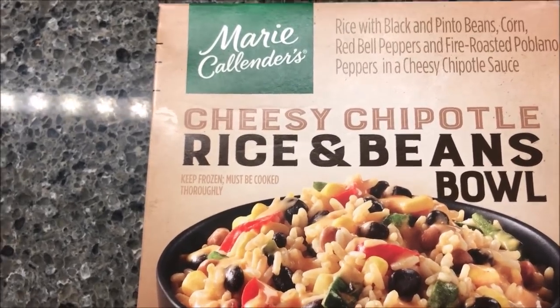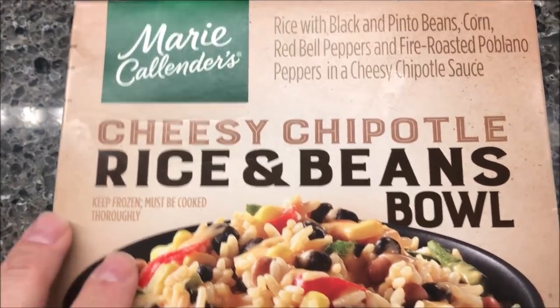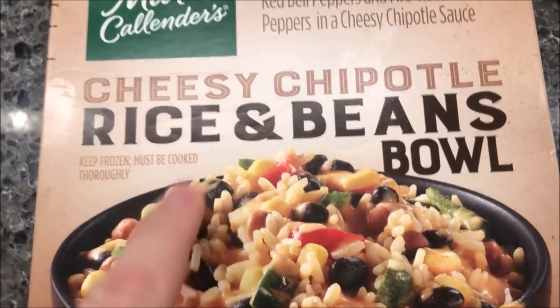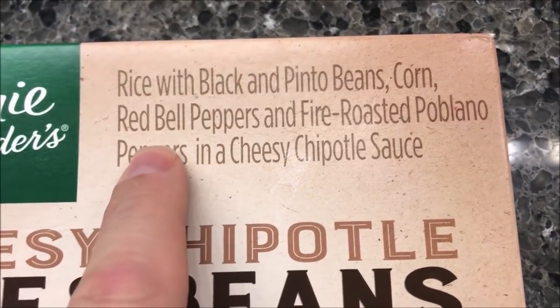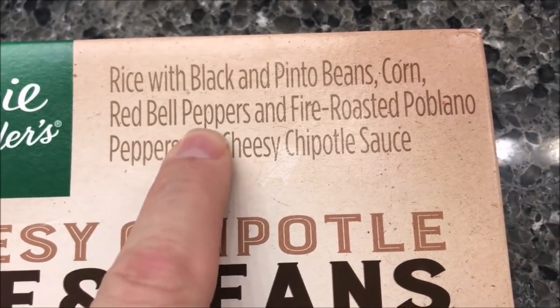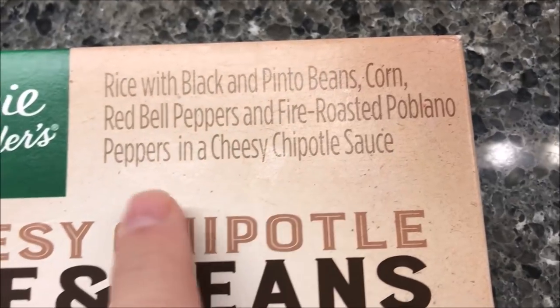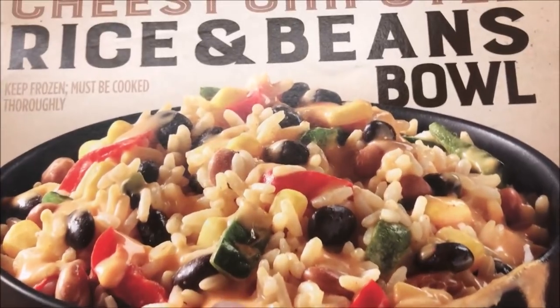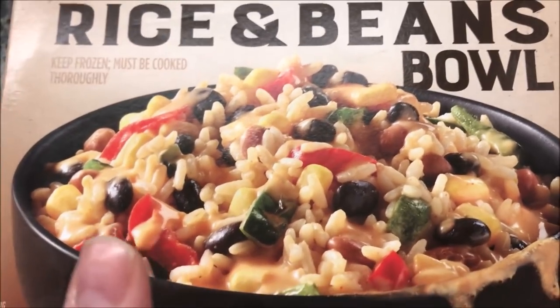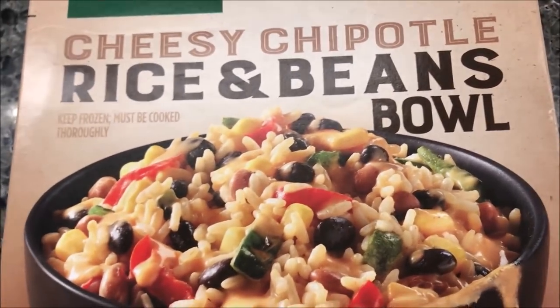Hey guys, welcome to another lunchtime review. Today I'm going to try this Marie Callender's Cheesy Chipotle Rice and Bean Bowl. This is rice with black and pinto beans, corn, red bell peppers, and fire roasted poblano peppers in a cheesy chipotle sauce. It looks good — looks like it's got quite a bit of stuff in it. This was $3.19 at Kroger, which I don't think is too bad — pretty cheap.